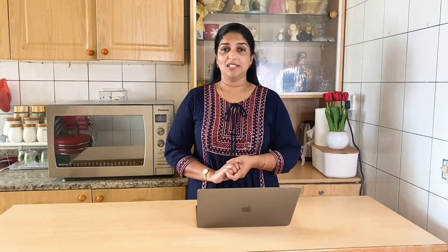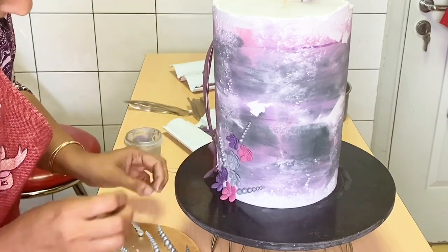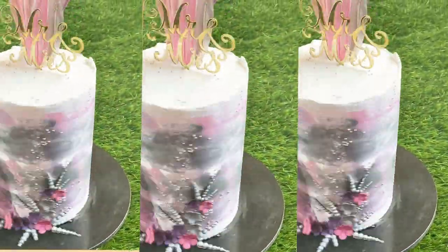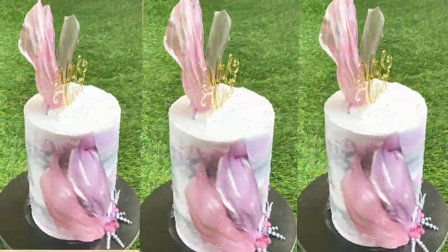Now I am going to add a little fondant flowers. If you want to make these fondant flowers, you can easily add a little bit of fondant flowers. You can add fondant flowers on the very top of the cake and add a little bit of softness. You can add some on the cake.